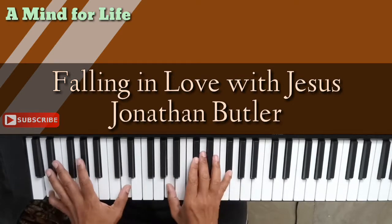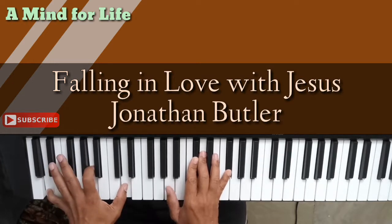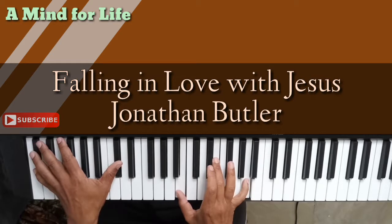So that whole second part — 'falling in, falling in' — that's a D major second inversion on the right hand. Left hand you have D, A, D, D, A, D. So you have A, C sharp, D, and F sharp. Then 'falling in love' leads to a passing chord: B, E, and A over a D flat in the bass.